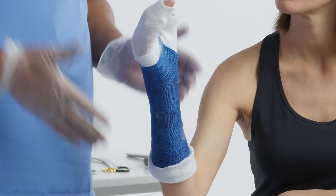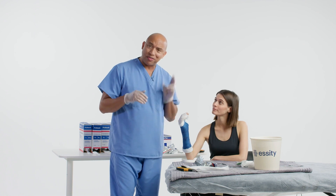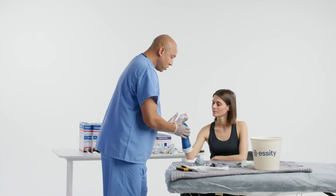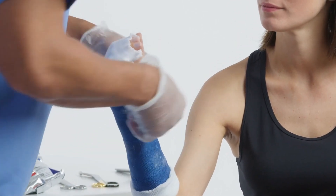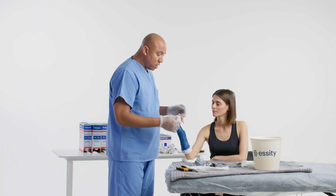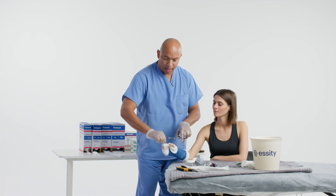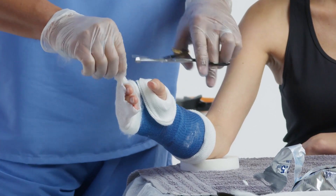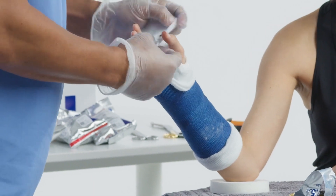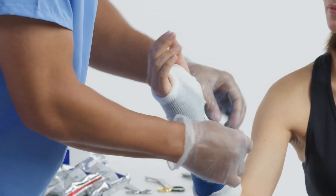Now I'm fixing the stockinette because I'm going to roll it over and we're going to add our cosmetic layer. It serves two purposes: it makes it look a little bit better at the end, and we want to add some more cast tape for strength. I'll lower this down around the thumb and then around the index finger. You can find the PIP joint of the index finger, cut there, and then wrap that portion around the thumb.